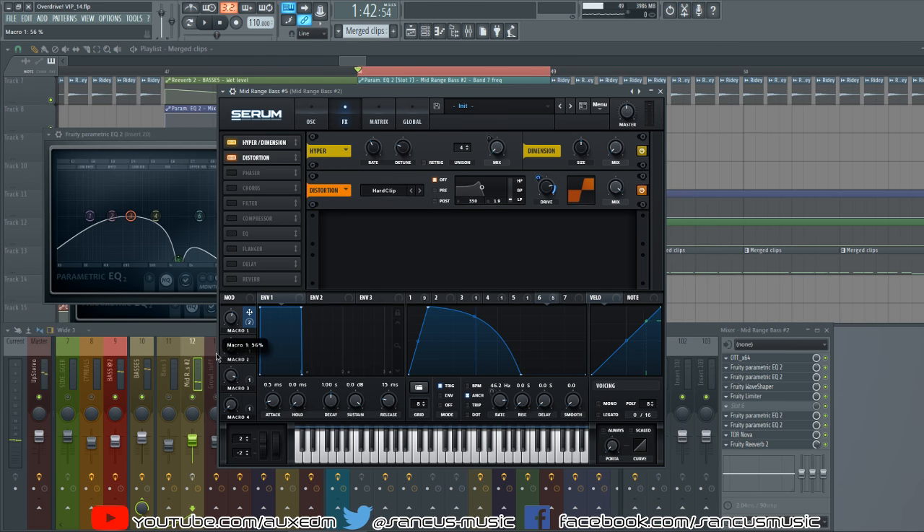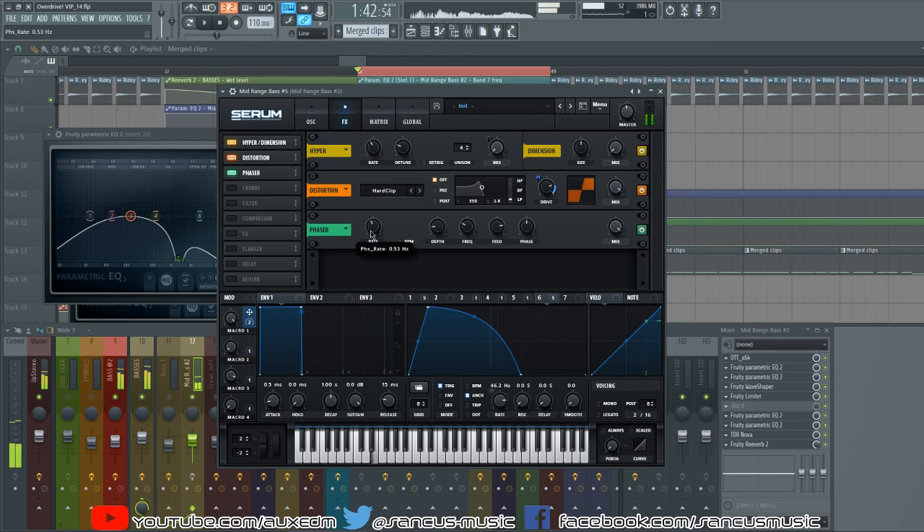Macro 1 is on the drive, which helps beef up the sound by just adjusting the macro. Then we have the phaser — an ever-evolving filter. I brought the rate down so it's still, then adjusted the depth and frequency to give a nice low gargly texture. I brought the mix down to mix it in subtly because I didn't want it to be too overbearing.